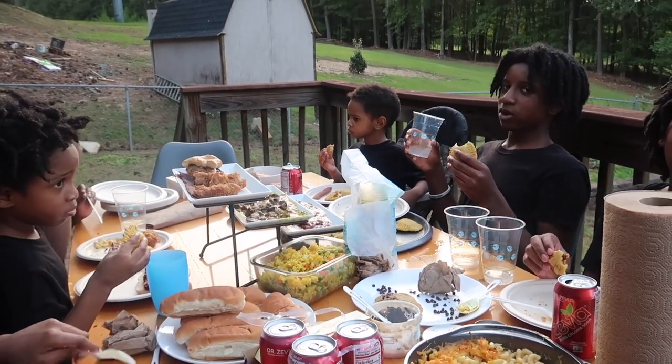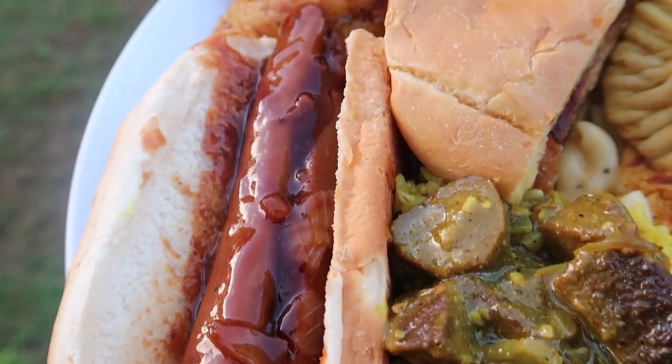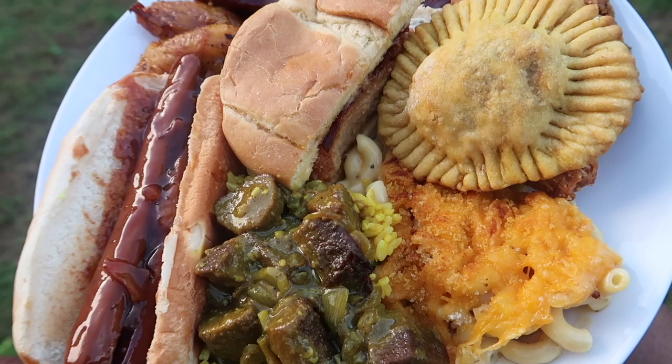All right, everybody is chowing down enjoying themselves outside on this nice hot summer day — last cookout of the summer. This is my big boy plate — a lot of food, but I will definitely eat it all.